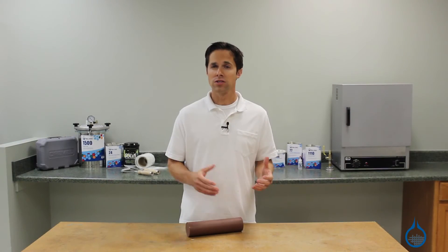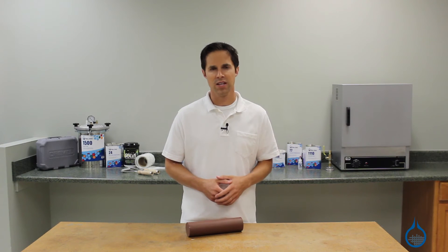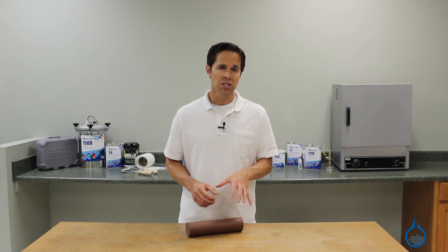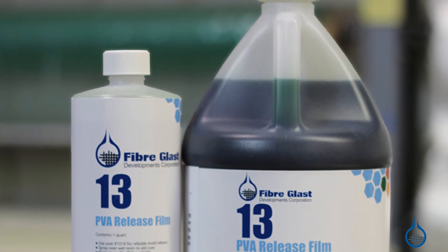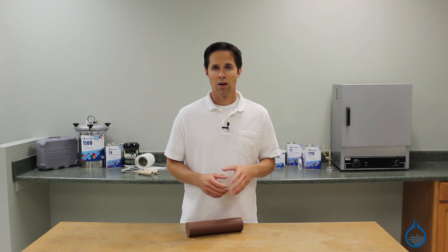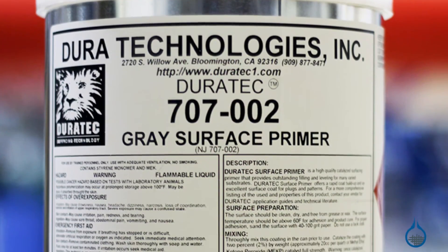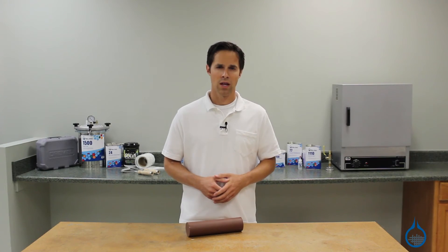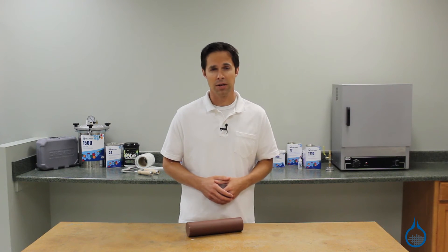Y2 clay is 30 to 40 percent lighter than most industrial design clays, so it will be easier to move at this point if necessary. Third, you'll need to prime the clay piece to prepare it for any lamination. Spray the surface with three mist coats of PVA release and allow to dry. Fourth, follow up with a surfacing primer, like our Duratec gray surfacing primer, or a tooling gel coat. Once this layer cures, you're ready to apply mold release and begin lamination.